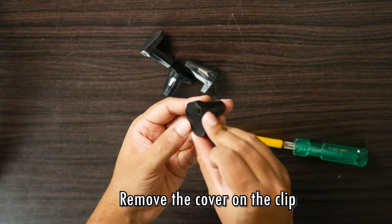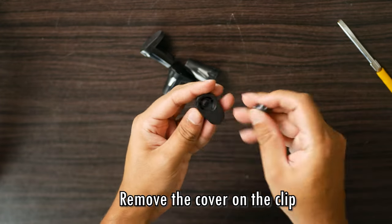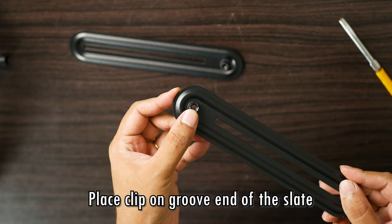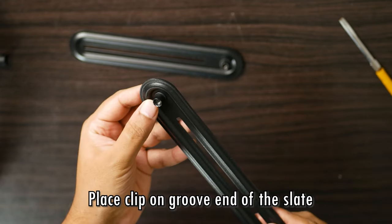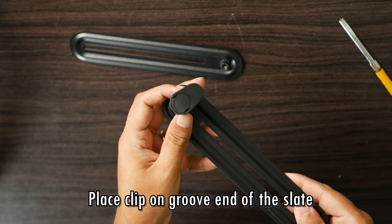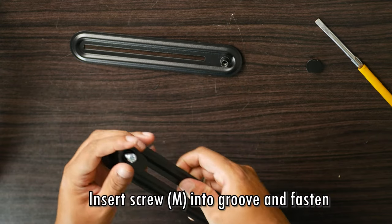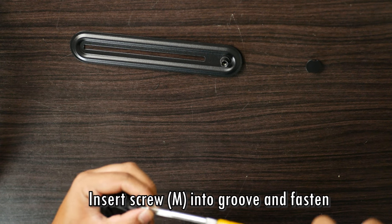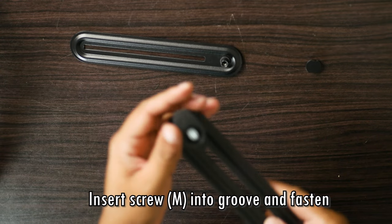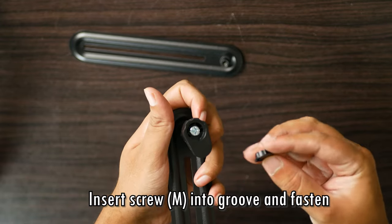The first thing you want to do is take your clamp or clip and pry out the top cover with a screwdriver. As you can see, there is a groove for the screw to go in. This will sit on one end of your slate — you can see that there is a groove at one end of the slate as well. Once you place your clip on the slate, you can just shove the screw in and screw it in place. And it will look something like this.